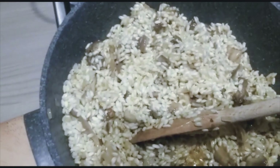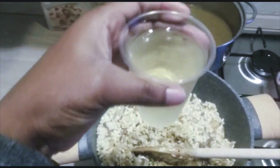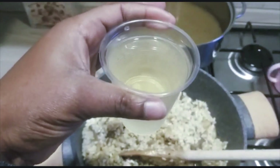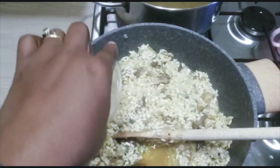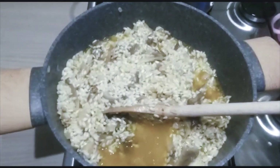The next thing I'll be adding is a cup of wine — I forgot to mention we're going to be using a cup of white wine. So I'll pour it in and stir it together.